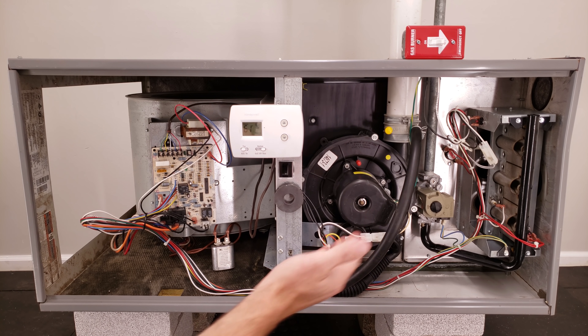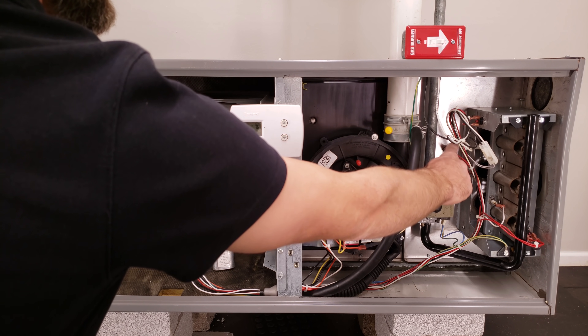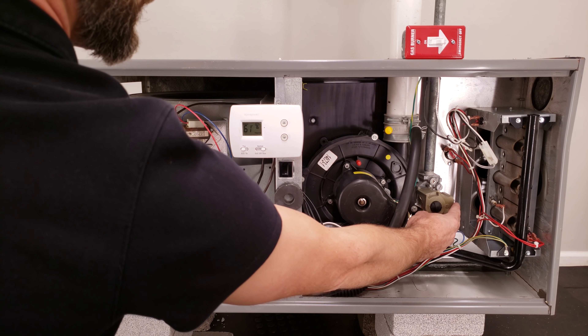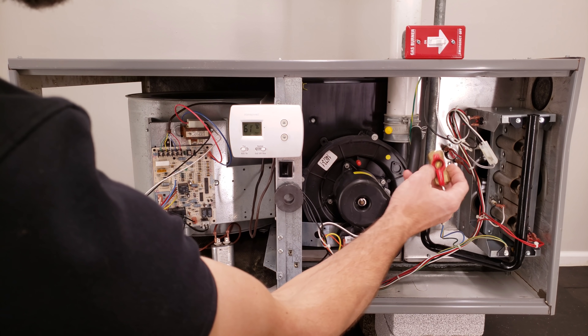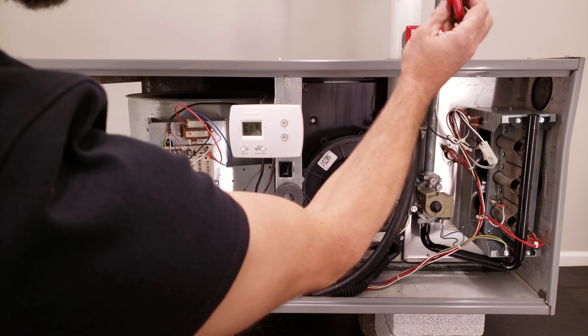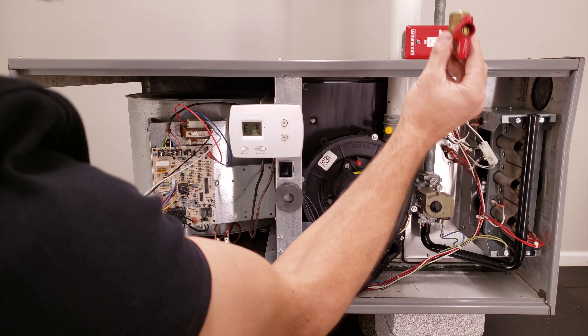I'm going to take you up close to images of each of these items. First thing right here, you have your gas line coming into the electrical gas valve, and it's stopping until there's a call for heat. You also should have a valve up outside of the furnace at the top, and that will be in the same direction as the pipe, in the on position.